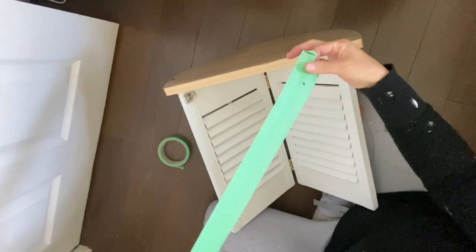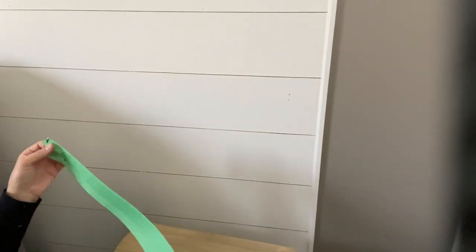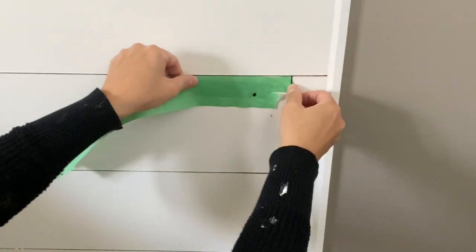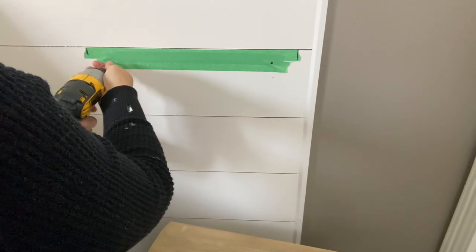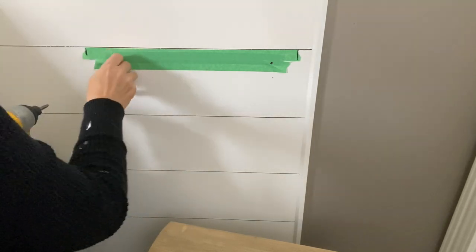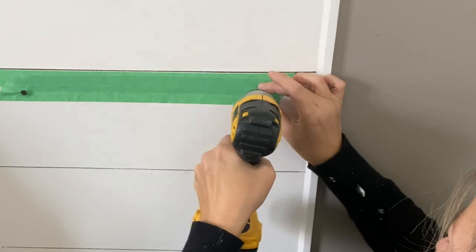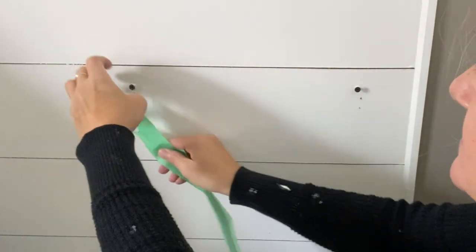I am carefully removing this and putting it on my wall where I want my table to be, so now I know exactly where my screws need to be in order to set up my table. This is so easy — I use this process all the time whenever I want to hang something on the wall.